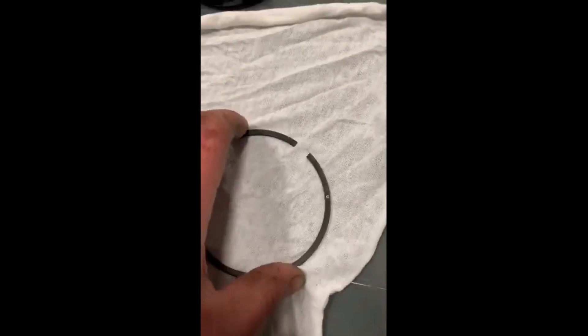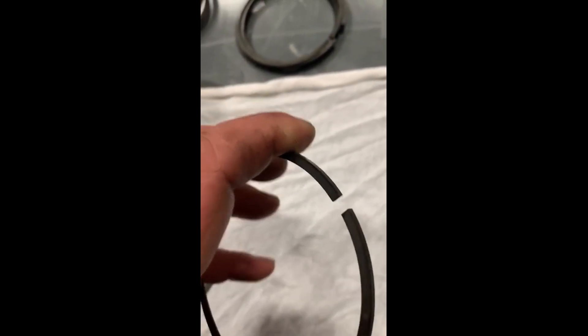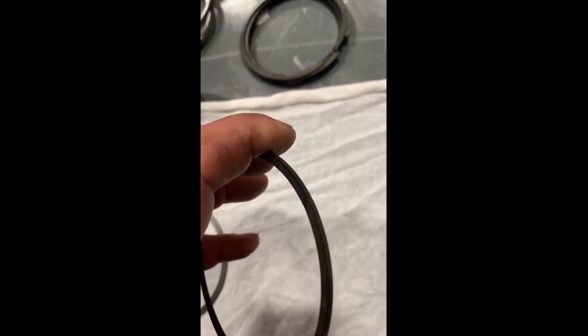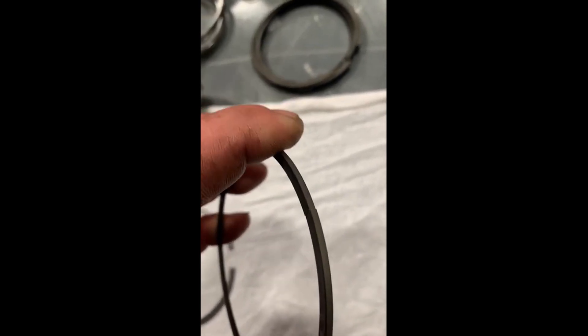The top ring — anything under 18 thousandths, you should probably open them up to 18 to 22 or 24 thousandths, somewhere in there. These do come pre-gapped and are pre-set for the bore size. It's always good to check them, but it's not 100% necessary to gap them.